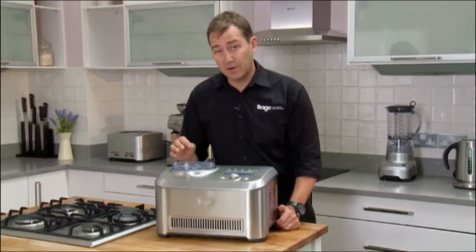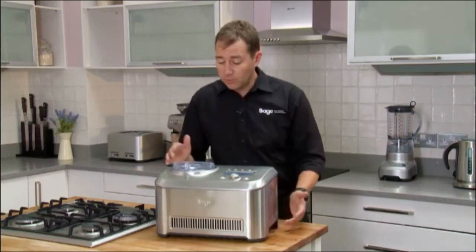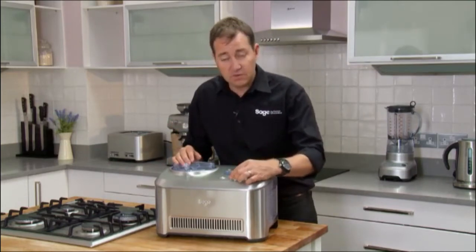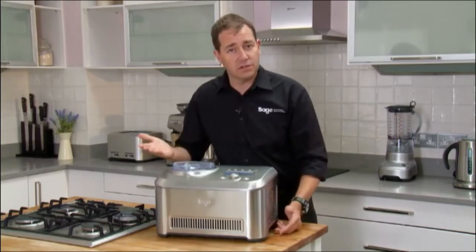Frozen desserts aren't only just about ice cream — it's sorbet, frozen yogurt, and gelato as well. What we've done is developed a machine that understands how hard the contents is, so for the user, all you need to dial up is how hard you'd like your ice cream or frozen yogurt. Press go and the machine does the rest.